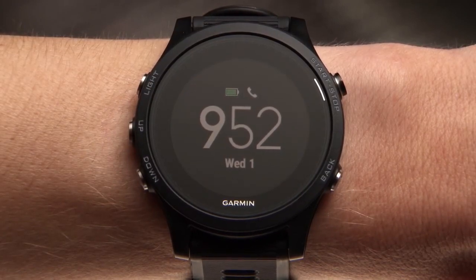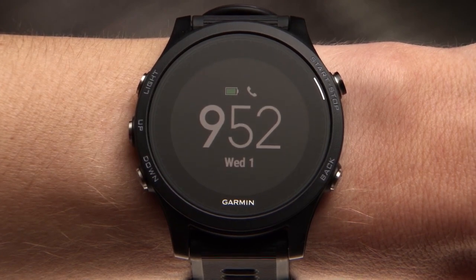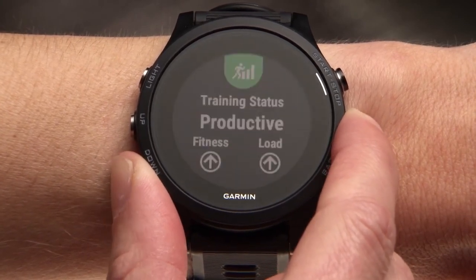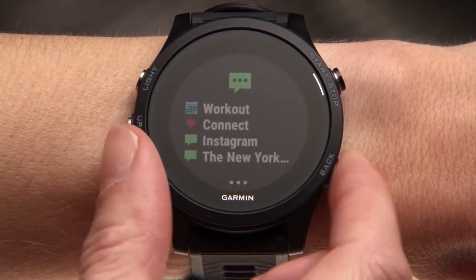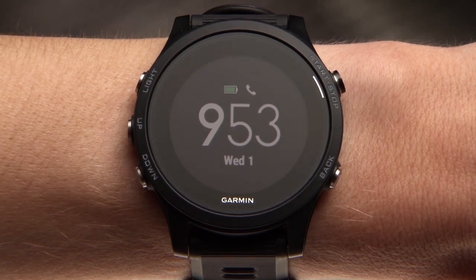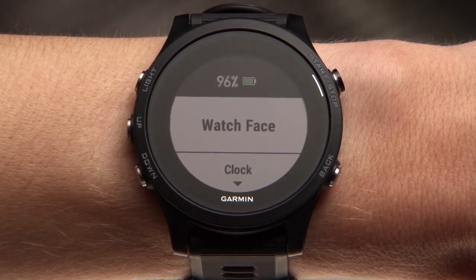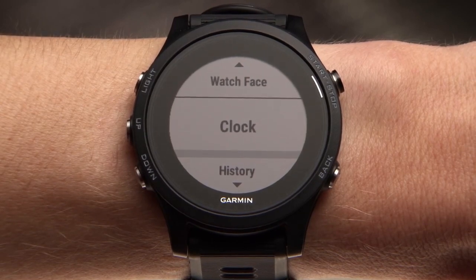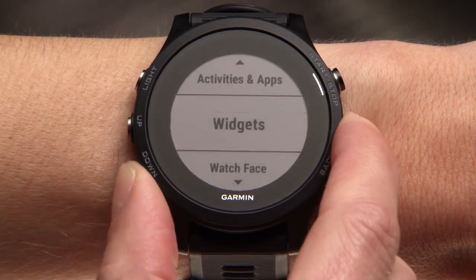Starting on your watch's time of day screen, you can access all of the features built into the Forerunner 935. Press the up or down key to cycle through preloaded widgets, including heart rate, performance, smart notifications, and more. You can customize your widget loop by accessing the settings menu. You can also hold the up key to access the menu right from the time of day screen, where you can customize your watch face, access alarms, and other settings. By scrolling down to settings, you can customize the activities and apps list, widget loop, and other preferences.